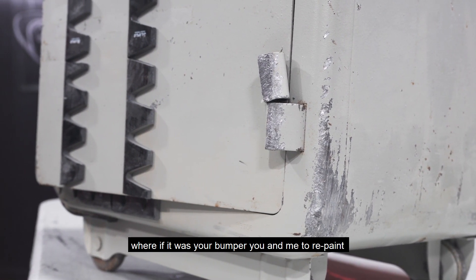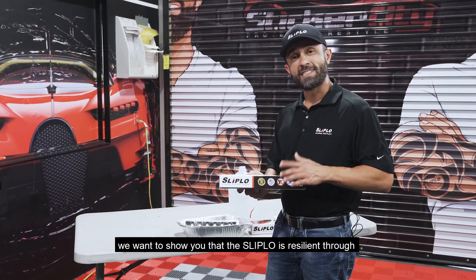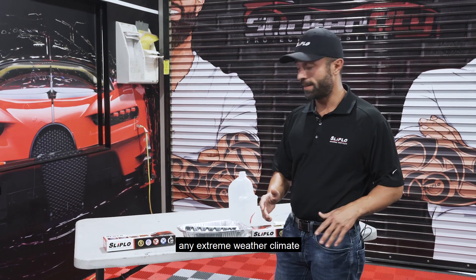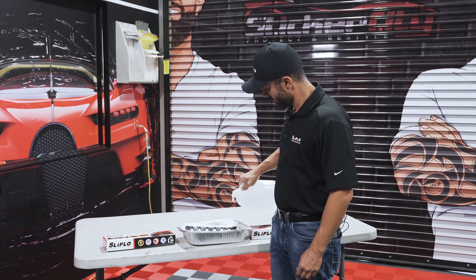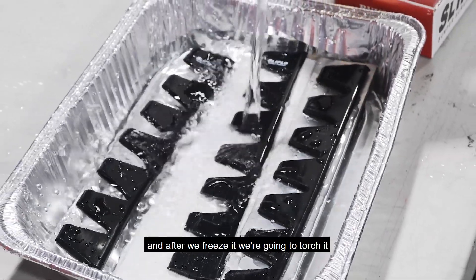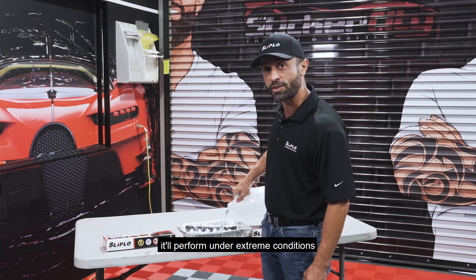If it was your bumper, you would need to repaint or get a new bumper at this point. We want to show you that Slip-Low is resilient through any extreme weather climate. So first, we're going to go ahead and freeze this bad boy, and after we freeze it, we're going to torch it. Let's see how well it'll perform under extreme conditions.